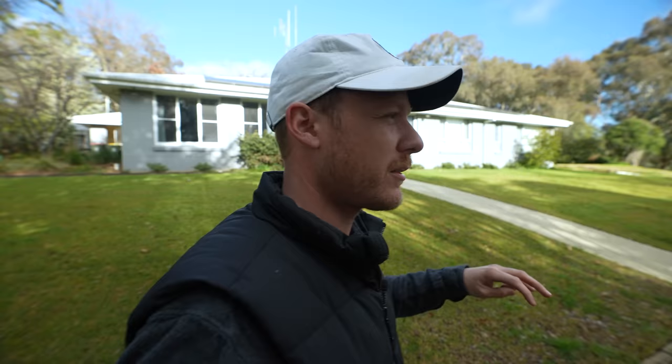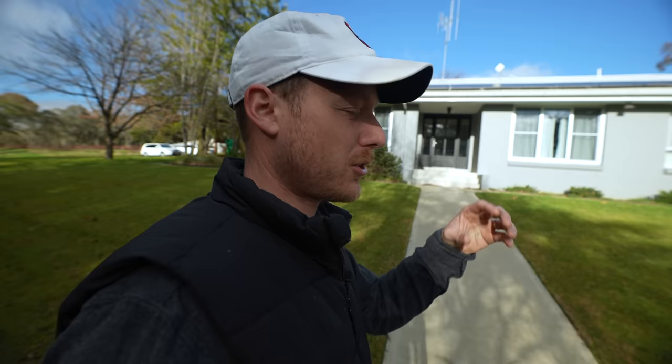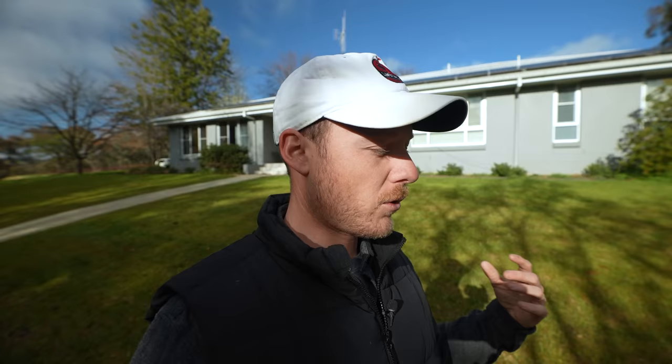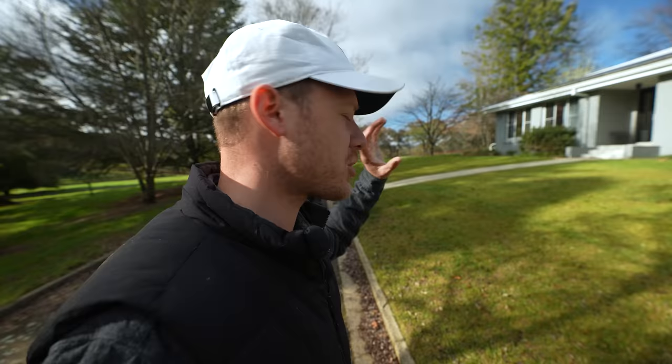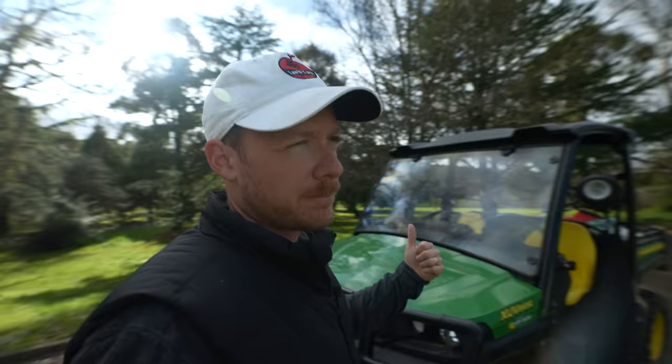Even though I put Barricade down two weeks ago, there were still some weeds and grasses in the lawn previously. If you've never used pre-emergence or haven't sprayed any weeds yet, this is the time to get on top of your weeds. Try to aim to get the weeds out of your lawn for at least two weeks before you've got lawn renovations coming up. I don't have a lot of weed, which is good because we applied our pre-emergent in the autumn.